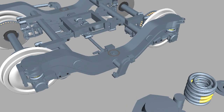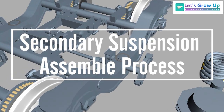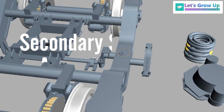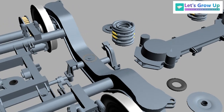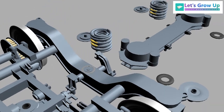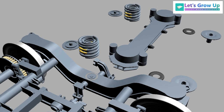Friends, in this video we will learn about the LHB Bogey secondary suspension parts assemble process. If you want to learn how does secondary suspension work, click the i button link.